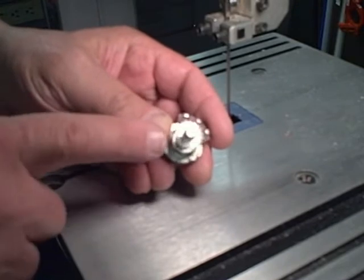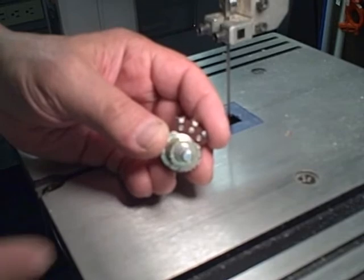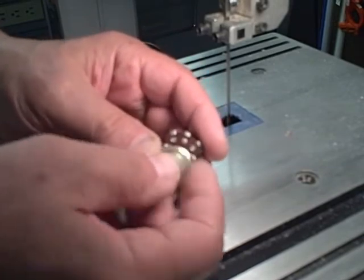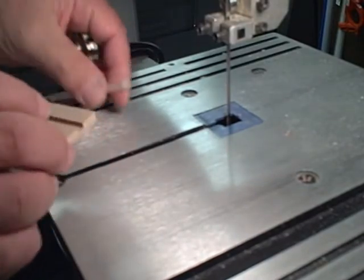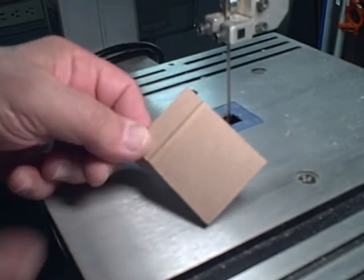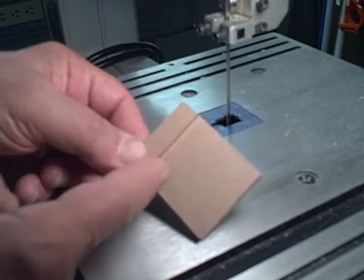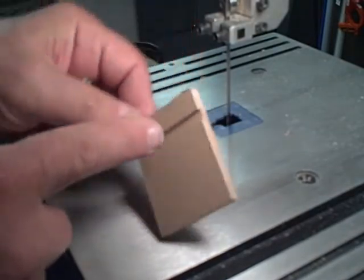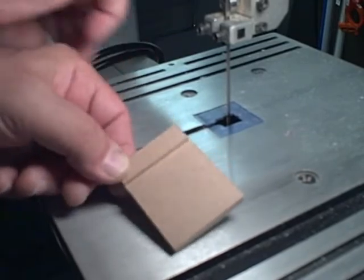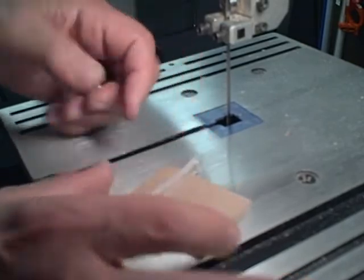I've finished cutting the pinion gear, taken off the template paper, and sanded the rough edges. I've also inserted it onto the 100K volume control pot. In addition, I've cut a 1-3/4 inch by 2 inch piece of hardboard and placed a 1-1/8 inch deep slot 1-1/2 inches over from that end. That slot is just wide enough to accept the rack and let it move smoothly.